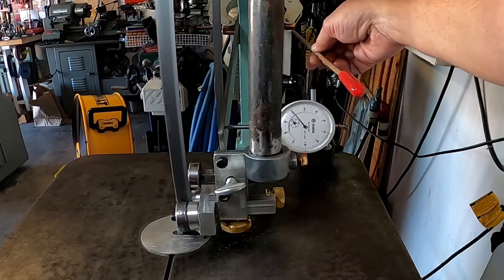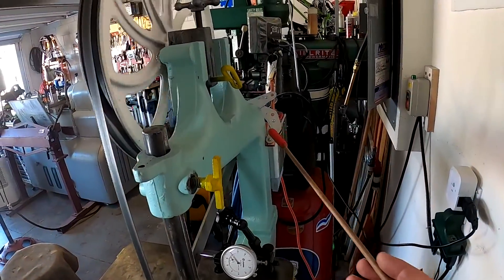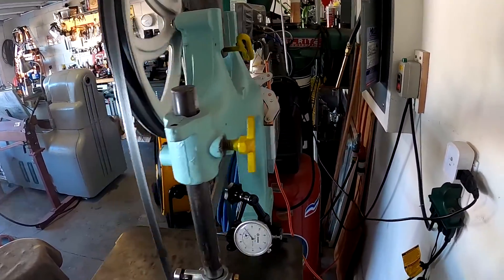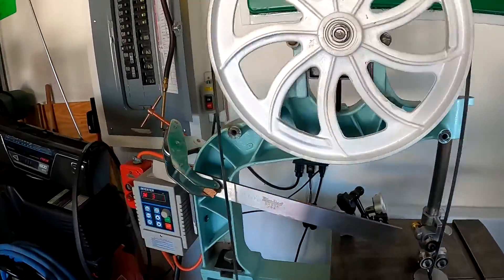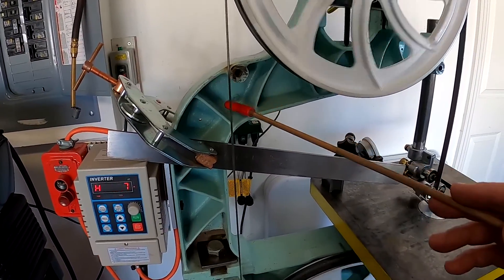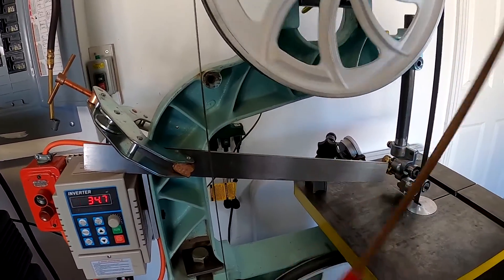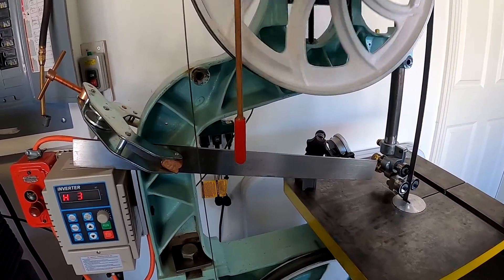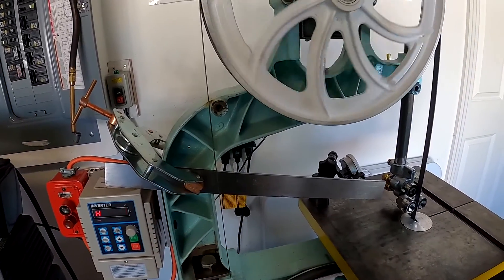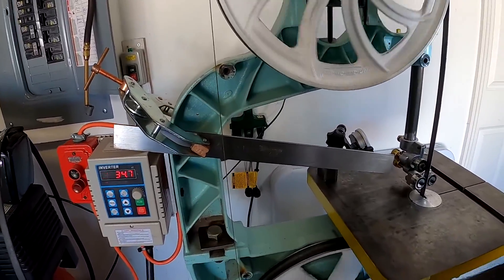So all the movement we're getting is in this arm at the top going like this - not in and out. It's going to be this area here, right in this corner, that's where we're going to need the most beefing up. That fluctuation would be coming right in here, moving this way. So I'm going to go ahead and take that other arm and start beefing that up.